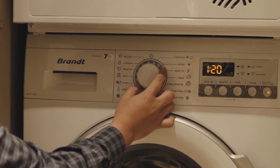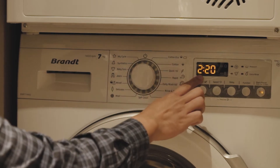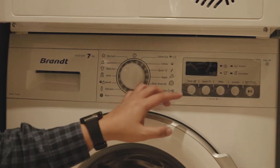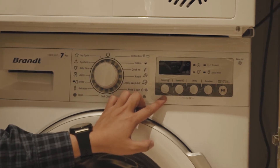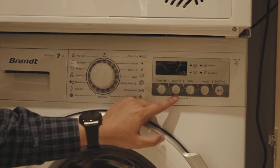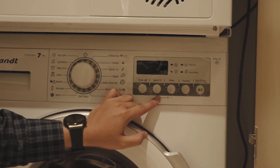For example, if you want to wash your synthetic clothes, it will be 20 minutes. For temperature, you can manually change how much heat you need. For the speed, you can choose how much spin you need.